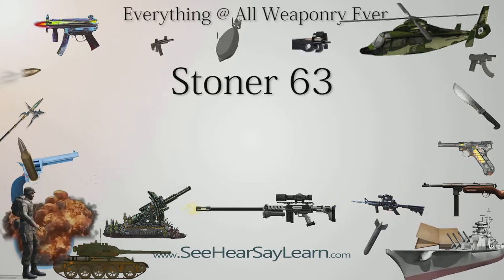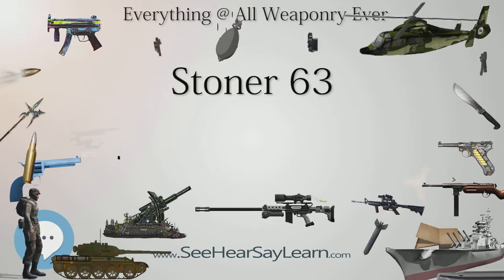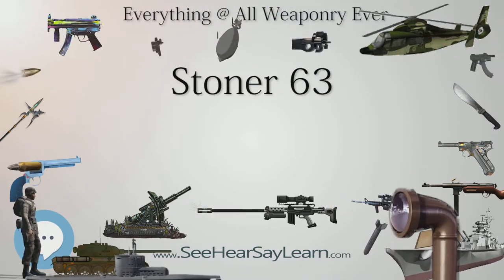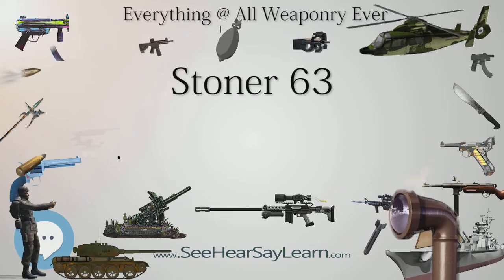The Navy SEALs continued to use the Stoner 63 and had officially adopted the commando version as the Mark 23 Mod 0 machine gun. By the late 1980s the Stoner 63 was completely phased out in favor of the new M249 SAW, and most of the remaining guns were destroyed.